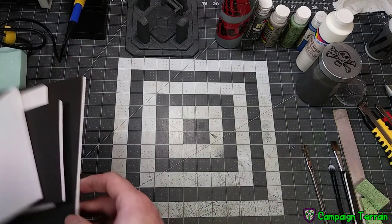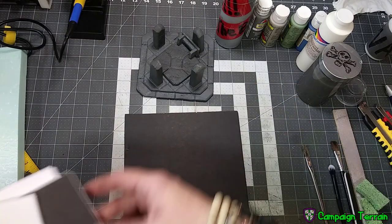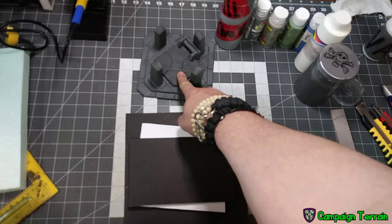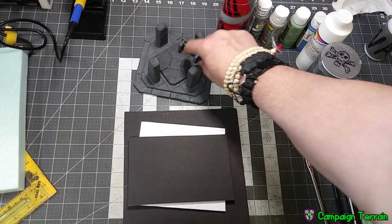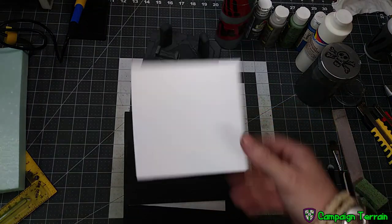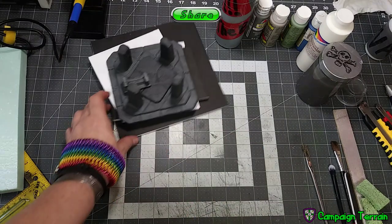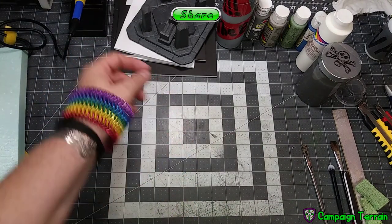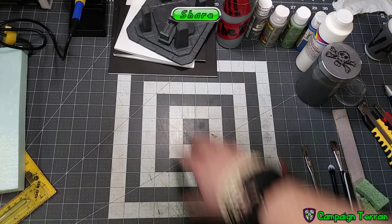First, foam core. You're going to need one for the bottom layer, one for the second layer, one for the third layer, and there should be enough offcuts in this to build the altar because the altar is all foam core — but it's very small pieces. But just in case, a fourth piece. I use the Dollar Tree Ready Board — that's the stuff where the paper peels off really easily, and it works really well for this project.